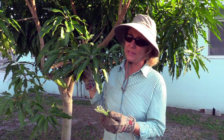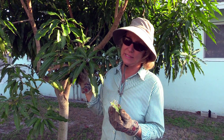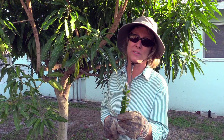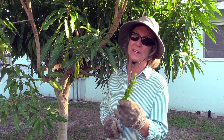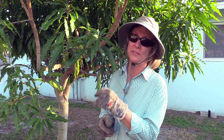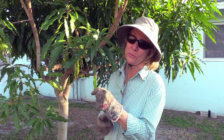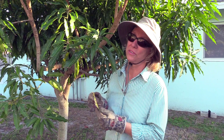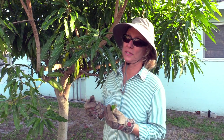It likes mango leaves, it really likes lychee leaves, and it likes a lot of other kinds of leaves too. They're most active at night, so you might not have actually seen the bugs, but if you go out to your tree at night with a flashlight, you will see them. In fact, one of our customers estimated he killed over 1,000 of these bugs at night because he had one young lychee tree that was just getting decimated by this particular pest.